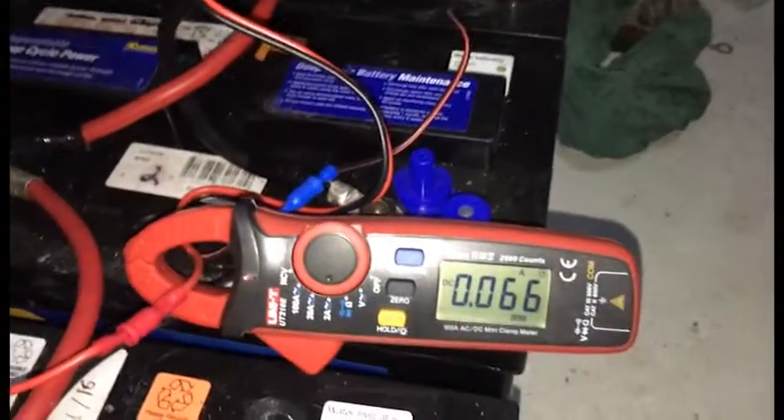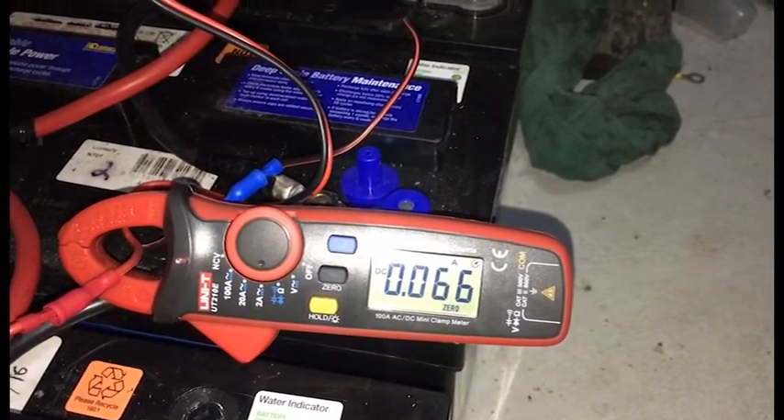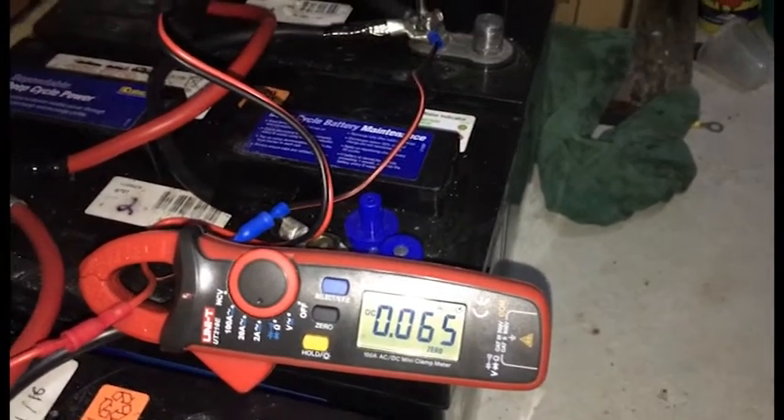So that's a little bit of an update for you. It's been a couple of days. I had it one day with everything hooked up together and the other day I did two discharge and charge cycles.